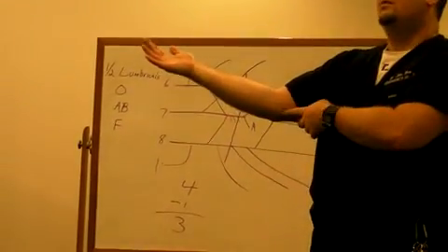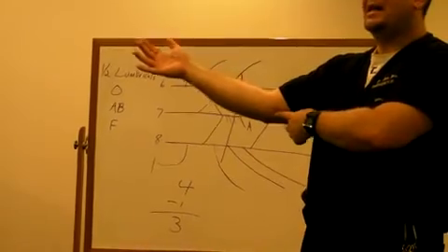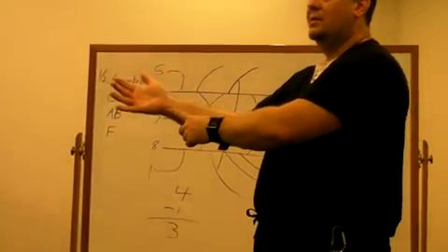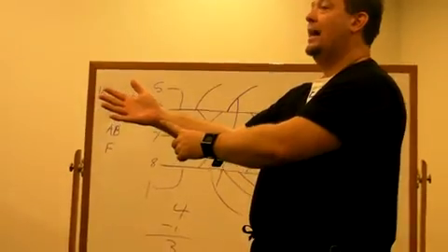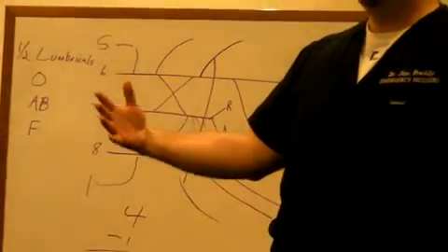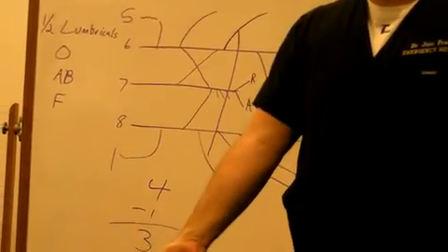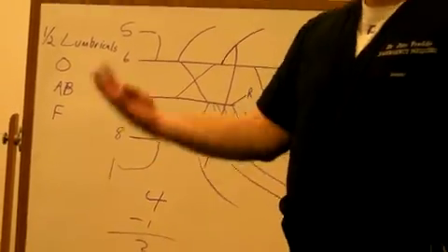And the last superficial muscle is fail — flexor carpi ulnaris. It comes from the medial epicondyle, goes to a carpal bone in the wrist, so it doesn't move the fingers. Ulnaris means it's on the ulnar side, so it causes flexion of the wrist and ulnar deviation, which is medial deviation.